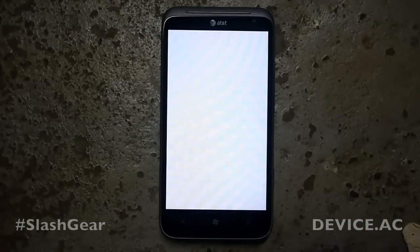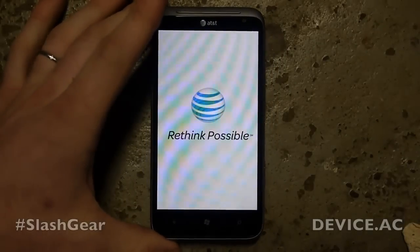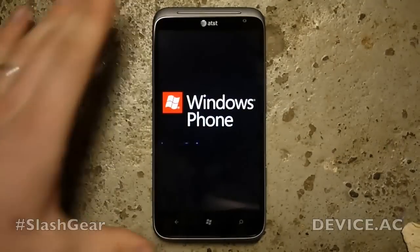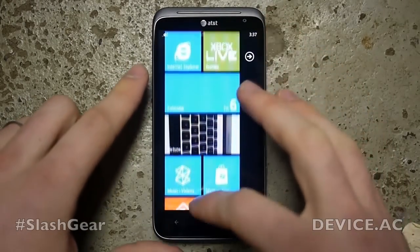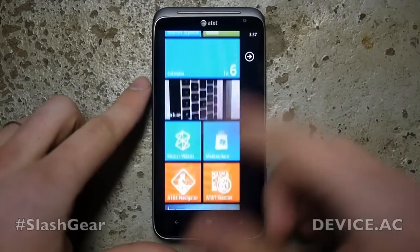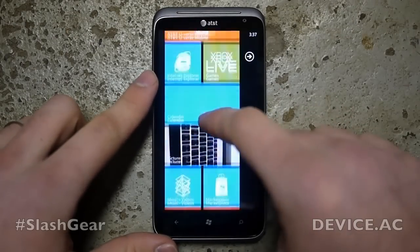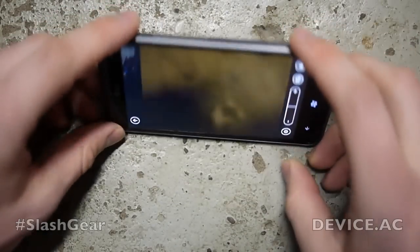There we are. By the way, this device has a Snapdragon S2 processor at 1.5 gigahertz single core, which is pretty standard high-end for Windows Phone — so that's interesting. Now we're going to go take some photos.